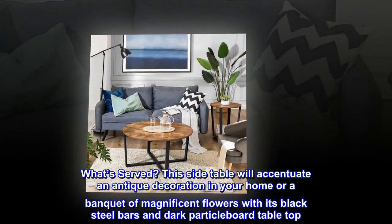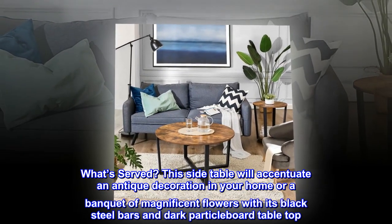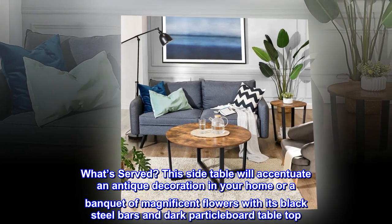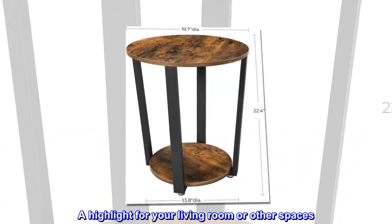What's served? This side table will accentuate an antique decoration in your home or a banquet of magnificent flowers with its black steel bars and dark particle board table top. A highlight for your living room or other spaces.